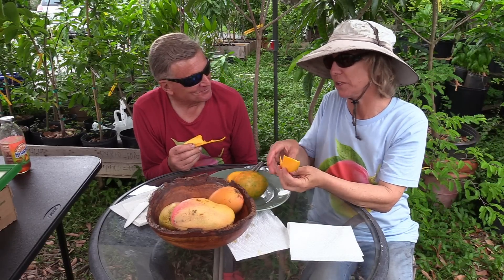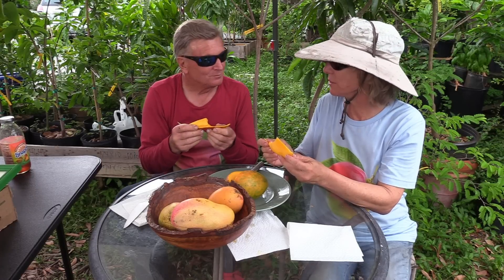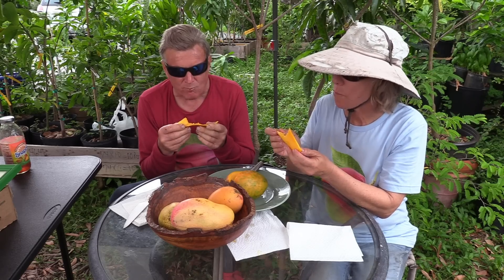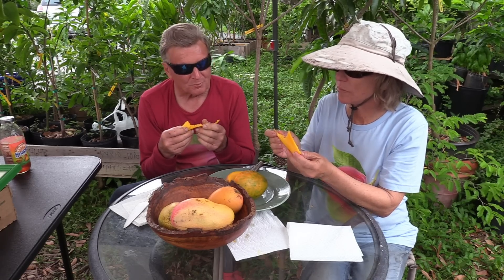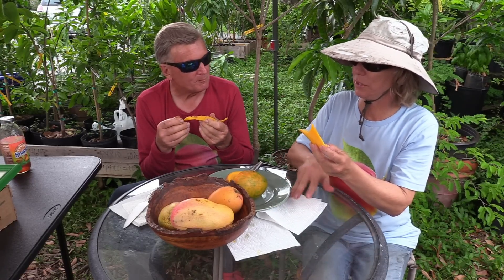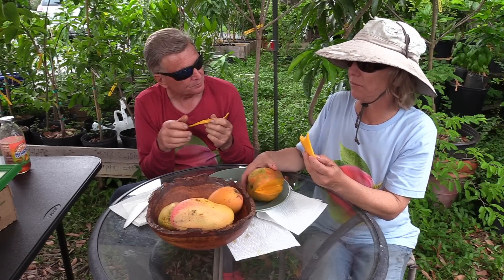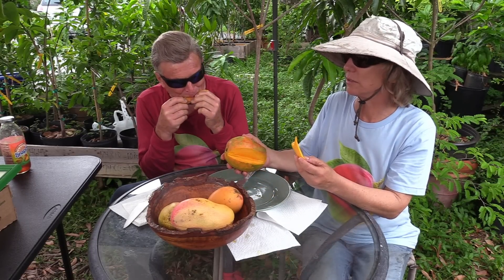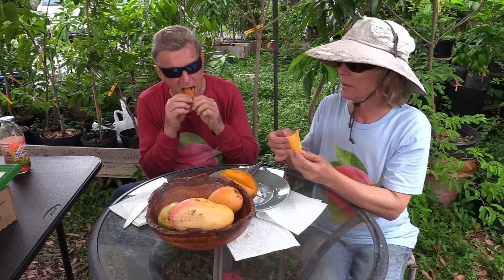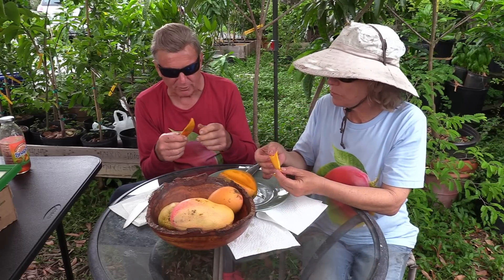Mmm. That is really good. Nice, nice level of sweetness. I love this one. Gotta have a Jakarta tree. It's a really big mango. This one is not a good representation of how beautiful they can get — it's got exquisite coloring. Just amazing. Thick skin, but good flavor right at the skin.